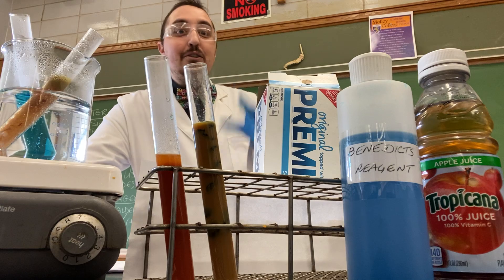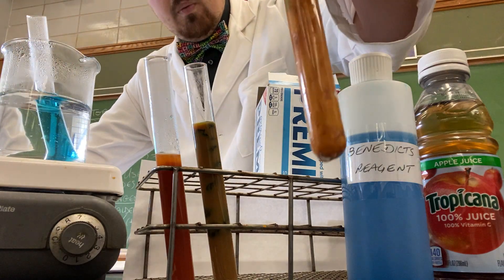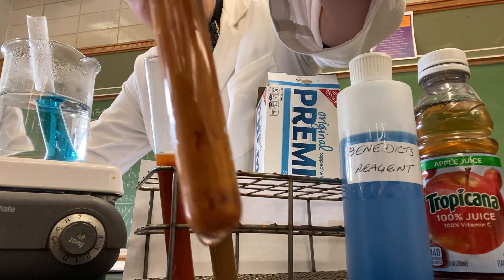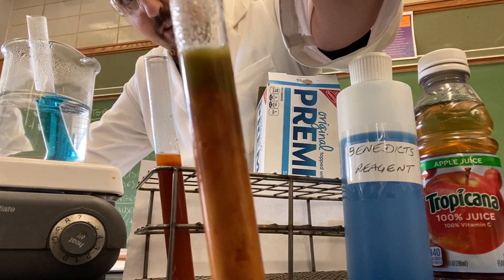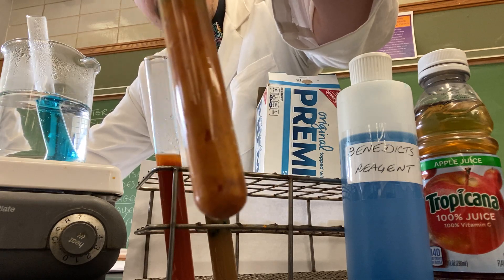We also threw in some crackers and Benedict solution with water during the break. You will notice that it has a greenish color on the top and an orangish color towards the bottom.